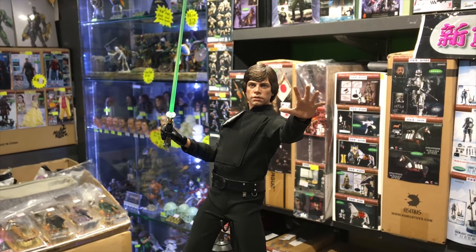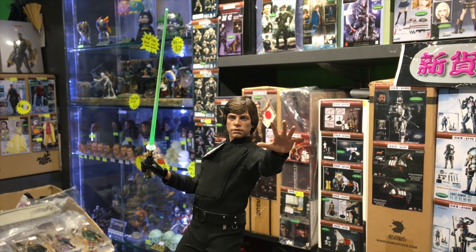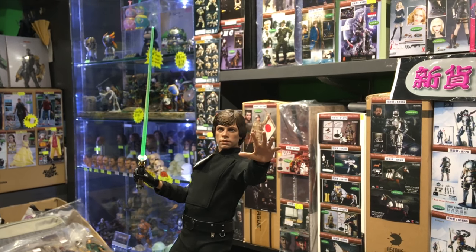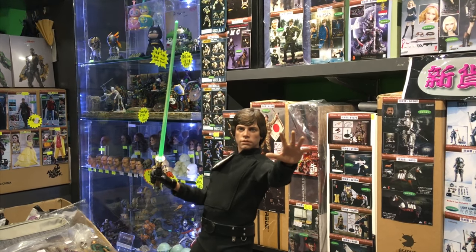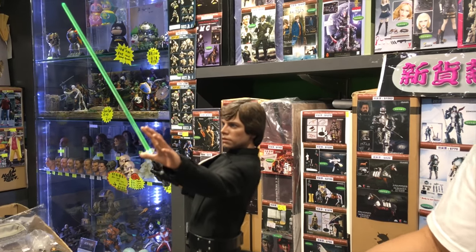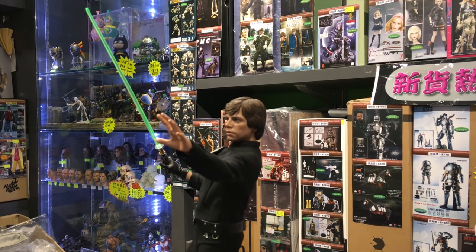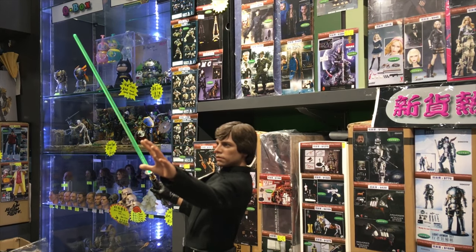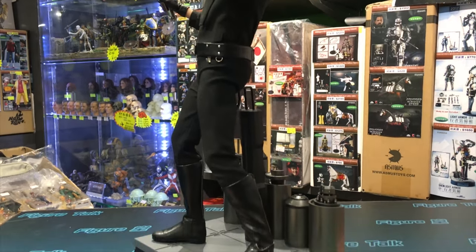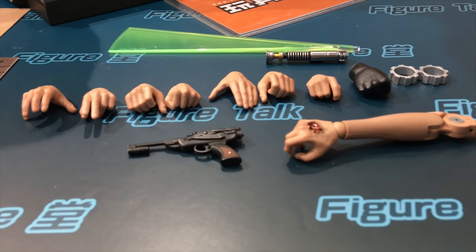I think this all-black look is the coolest looking — it's very menacing. And you could almost ask why he's wearing all black if he's a Jedi, since Obi-Wan and other Jedi don't wear all black. Only Anakin wears all black. So this is kind of a mystery — is it foreshadowing that someday he might turn to the dark side, similar to one of the storylines in the comic books?